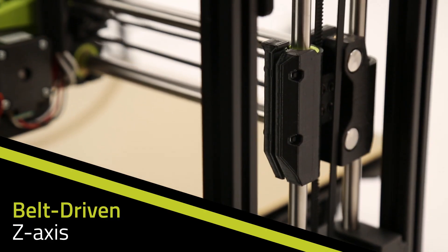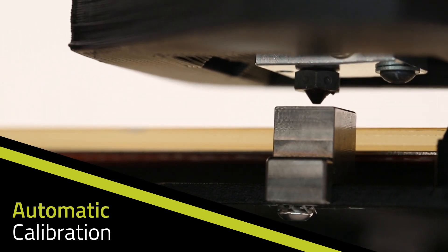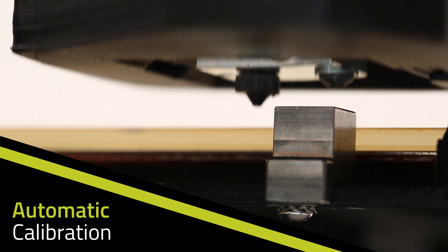An all-new, self-leveling, belt-driven Z-axis and automatic calibration cube make for precision layer stacking and impeccable print quality — no manual adjustments necessary.